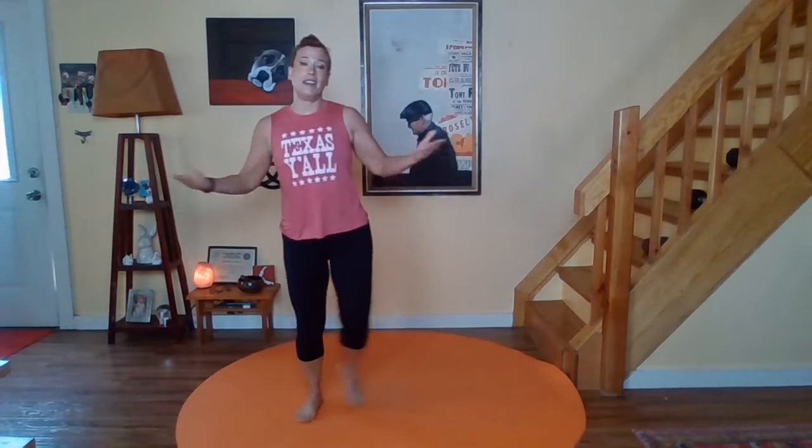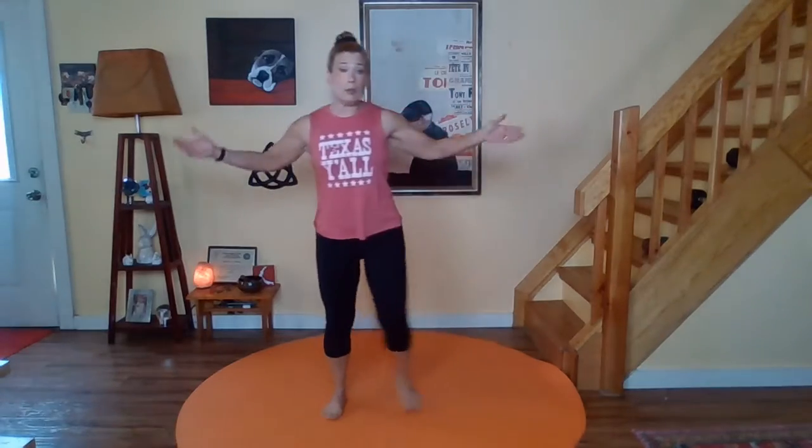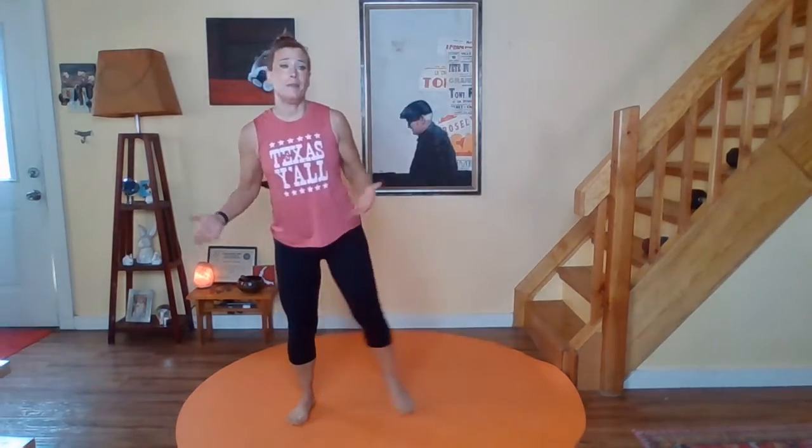Okay guys, so here we are in our starting point, wherever that is for you. For me, it's on my big orange lily pad. I'm a side tapper — turns out I've learned a lot about myself this year. I'm a face toucher and I'm a side tapper. If side tapping feels weird, feel free to march it out or even jog in place. Feel free to put on some shoes. I do these barefoot because it just feels good. I'm a hobbit.